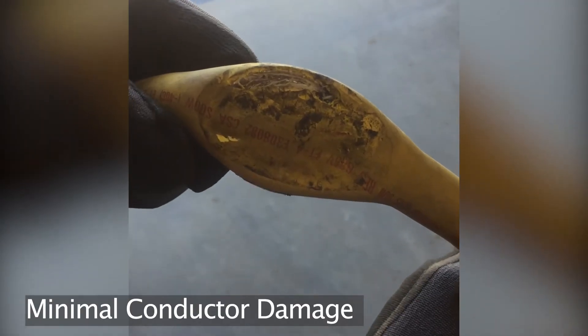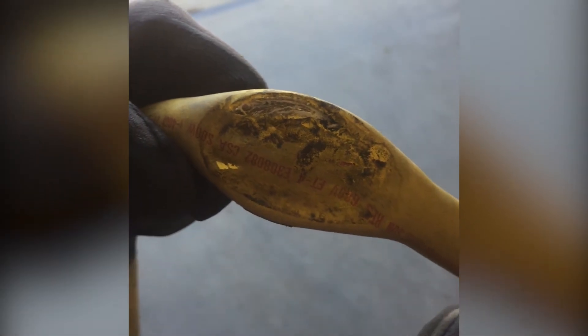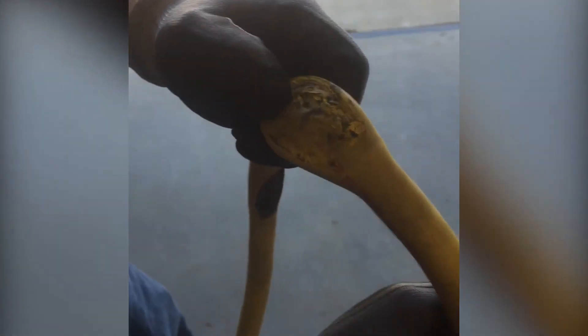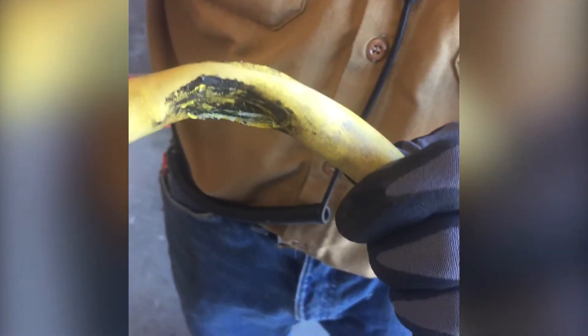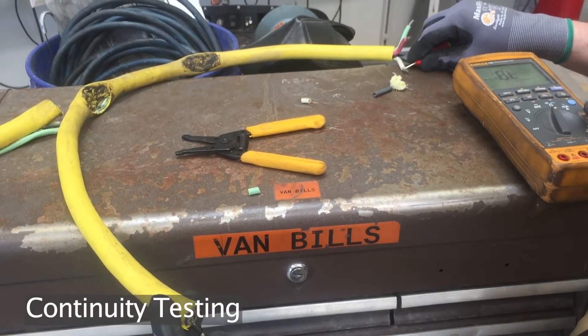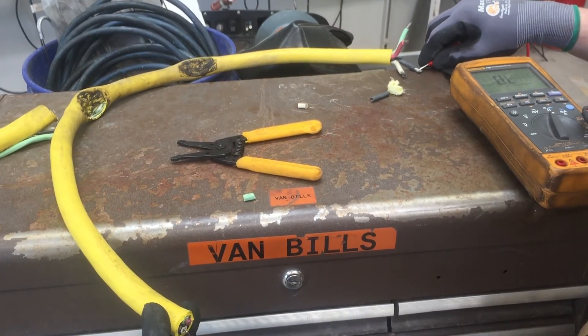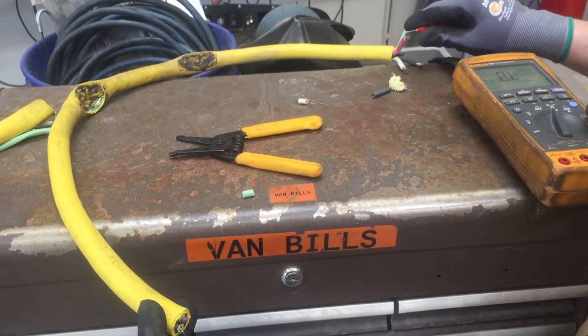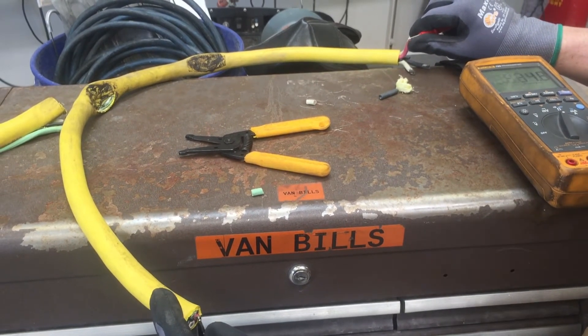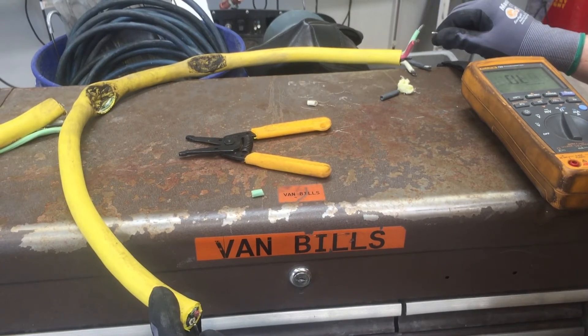Looks like we definitely got a little bit of the white conductor, but it didn't look like it smashed any other ones — crushed them as far as conductor. Here's the white conductor, so we definitely got it there. Let's go black. Good. Red. Good. Now I'm curious to go white.